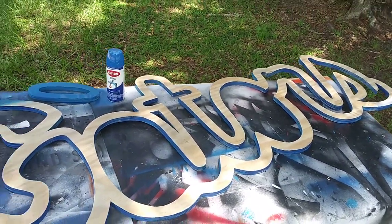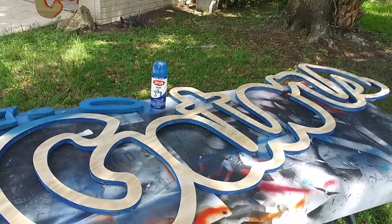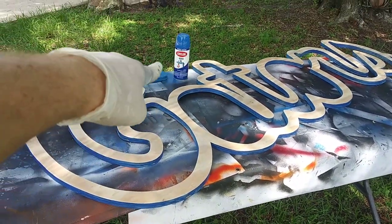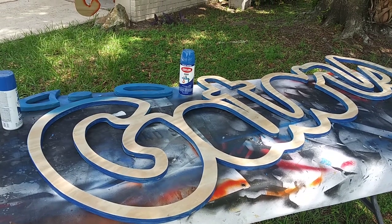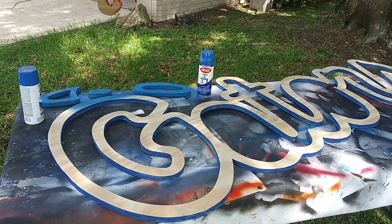Without the top coat it looks so good — just the blue. Normally I'd do the shadow in black but I'm all out of black paint and also out of time. That's probably gonna be my favorite paint color — blue. I always do everything in flip-flops. We're gonna go ahead and spray the top coat.